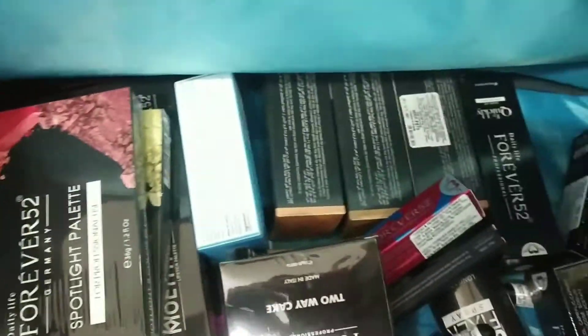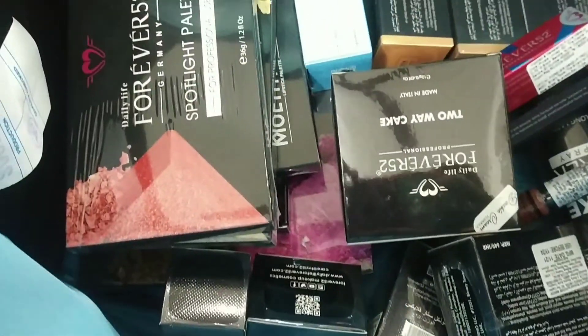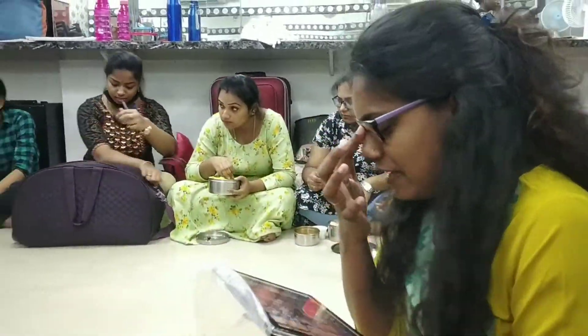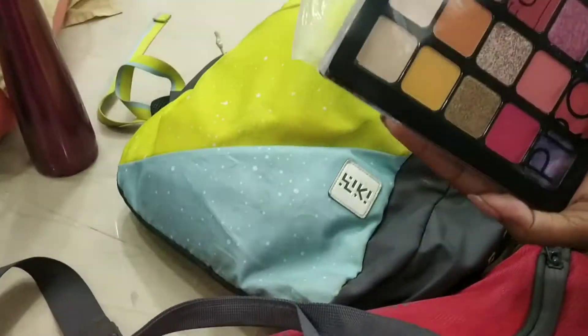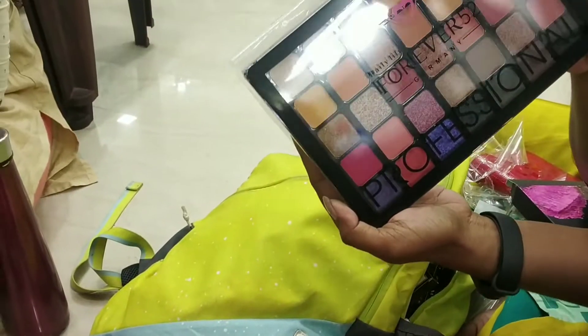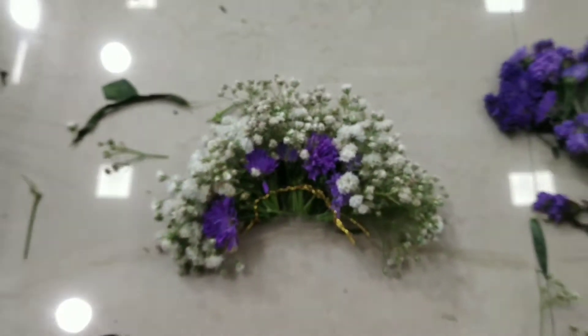Everyone is very happy because we don't have any interest in makeup — we don't have any makeup. Everyone is excited that we are getting the product. We are going to practice the flower garden.